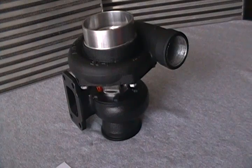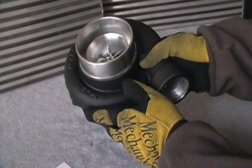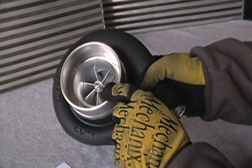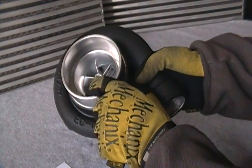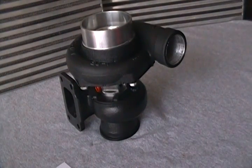One thing we really like about this turbo is that it has a great anti-surge cover, just like with the 35R and the GTX 35R, as well as the inducer bleed groove and the ported shroud — all designed to handle those high thrust loads and high rotational speeds.